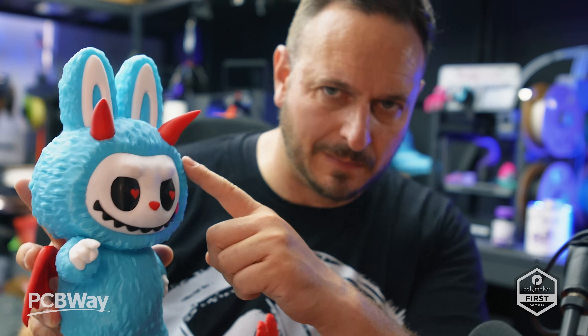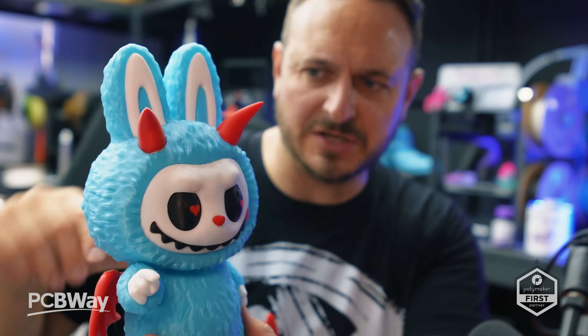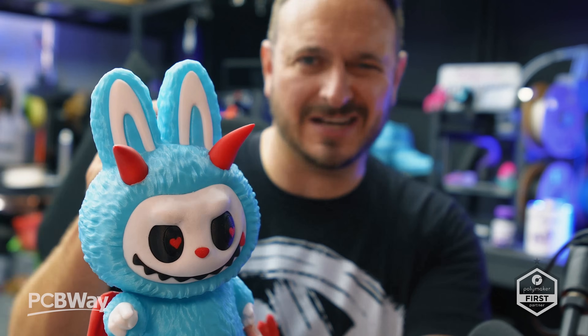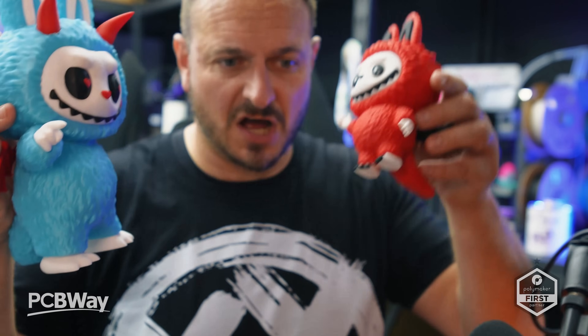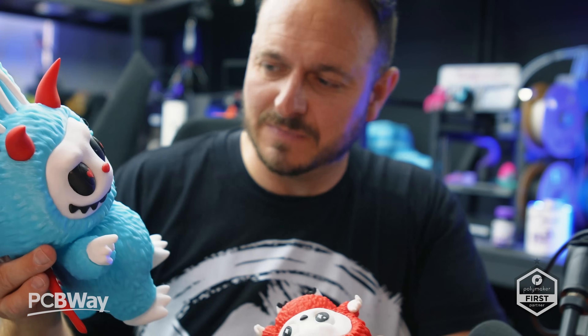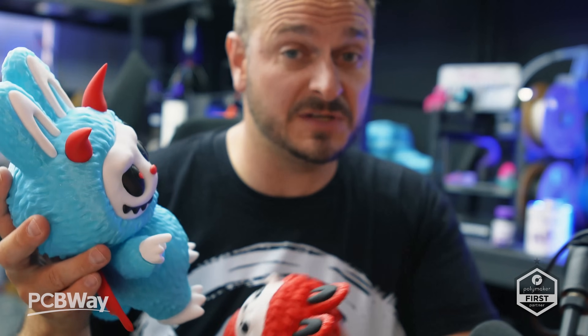The designers of these Labubu prints have put a lot of thought into not using an AMS or CFS system. Rather than purging a ton of filament to change colors, they've crafted individual parts so you print everything in red, everything in blue, everything in white separately, and then glue it all together — in this case using 3D glue. These things are freaky but they align with my philosophy of not wasting filament. Any designer that does that is worth their weight in gold because they're saving you a ton of money.